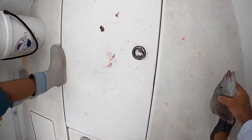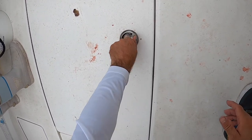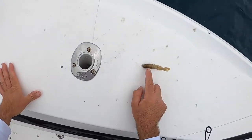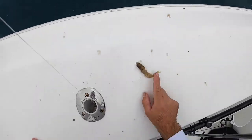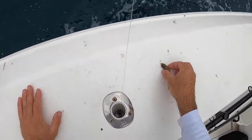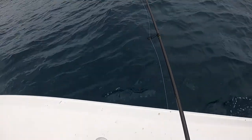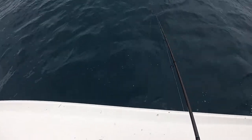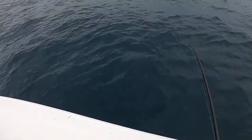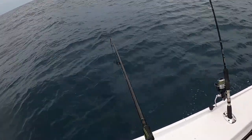I'm making grunt tacos. What is that? It's so weird. I can't even hit the bottom. Doubled up on grunts.